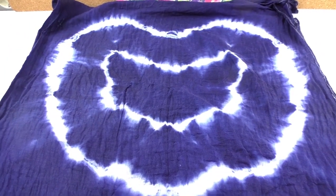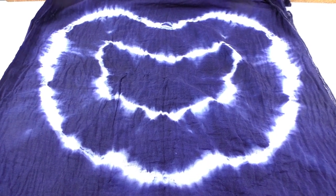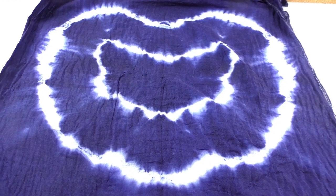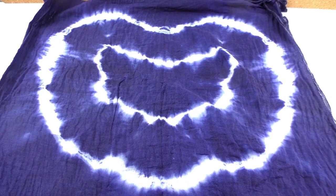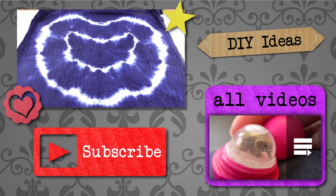And then I'm going to hold it under a running tap with plain water, just to get the excess dye off. And here we are. So I took off all the elastics, as you can see. We've got kind of a small heart in the middle and then a big heart around that one. And here you can see.